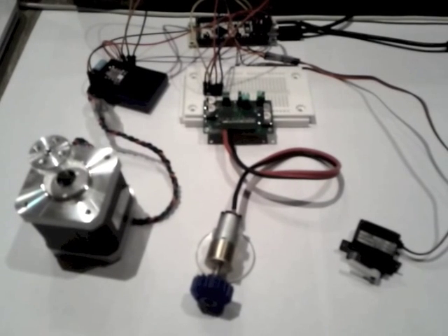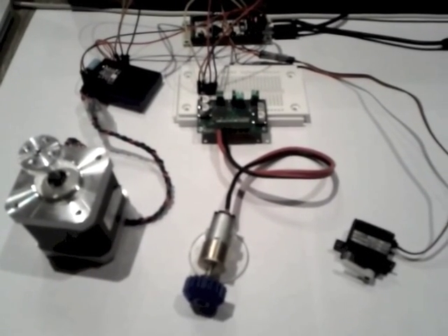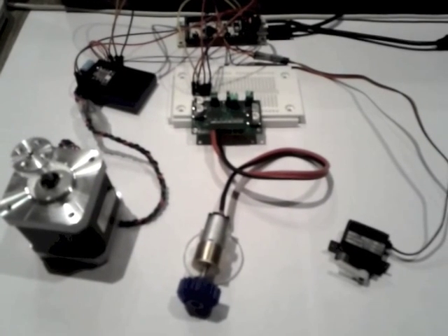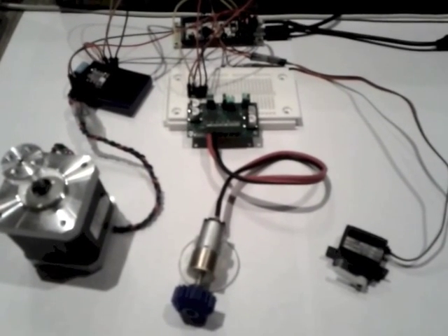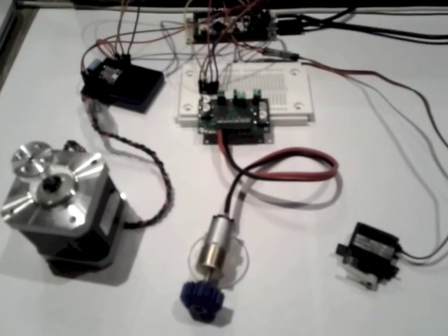What I have so far is the firmware, and I'm going to wrap it with a nice high-level Java API so all this control can be easily achieved from an Android device or a PC. Stay tuned.